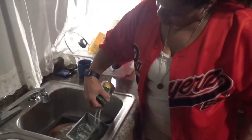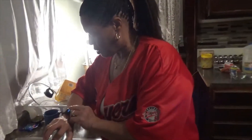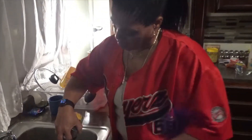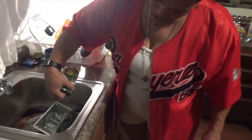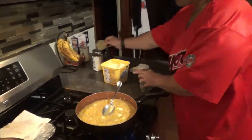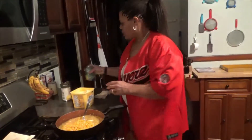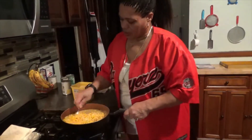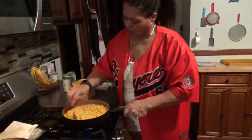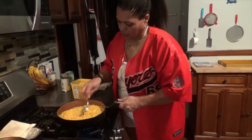It doesn't take very long for this to cook. Like I said, it's easy. Remember, you have to drain the juice off the whole kernel. I'm going to mix this, and now I'm going to stir. I'm going to keep it on a medium fire.